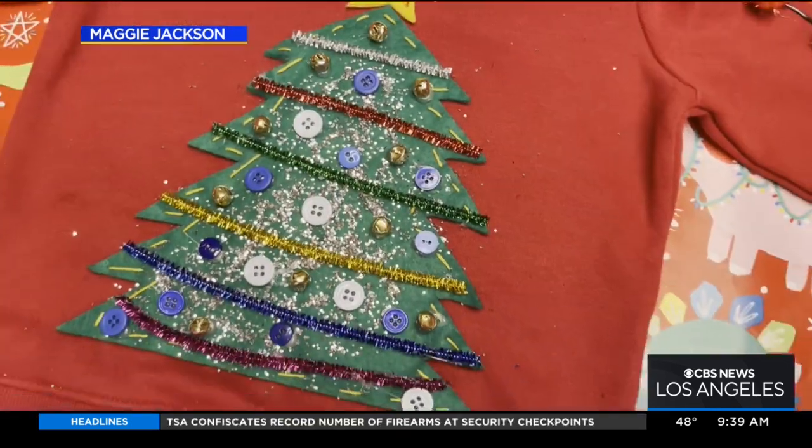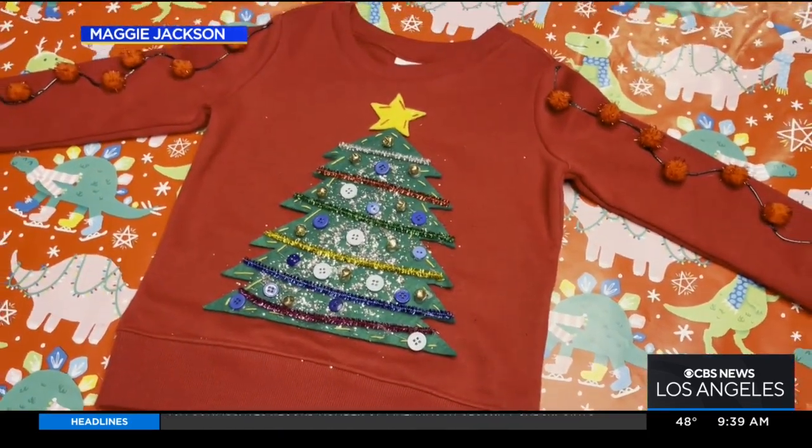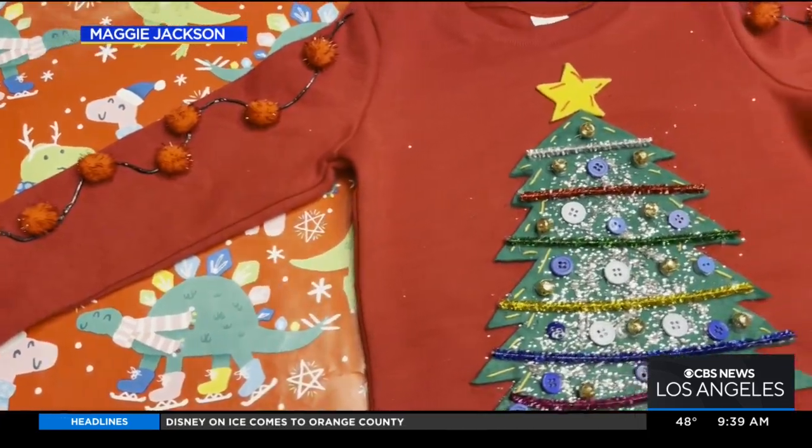He went to town — we got Elmer's glue, glitter, and buttons that were just laying around our home. So fun and easy to put together. The whole family can get involved in this — mom and dad can make sweaters too. There's a sweater for everybody here.